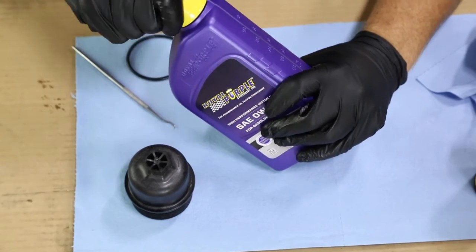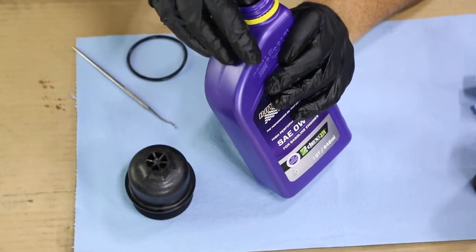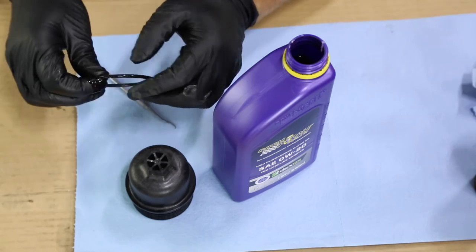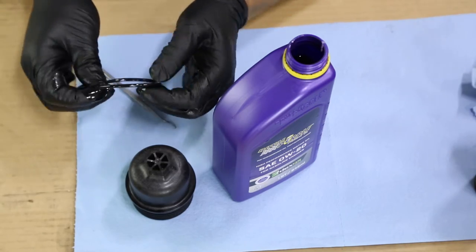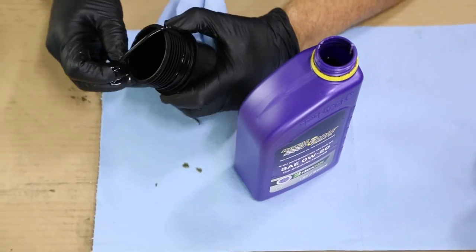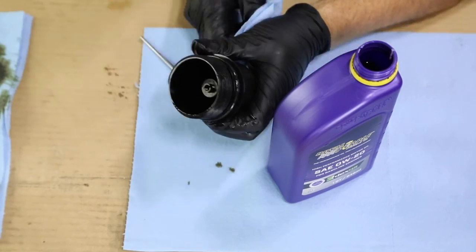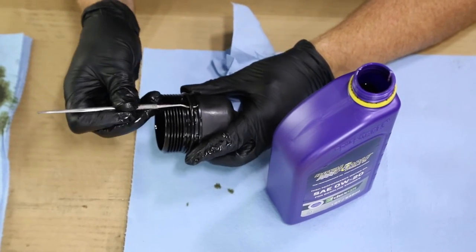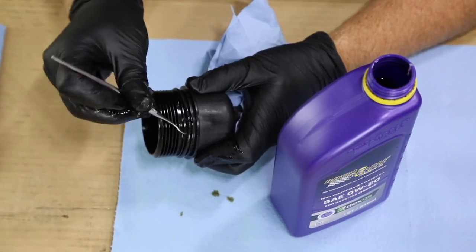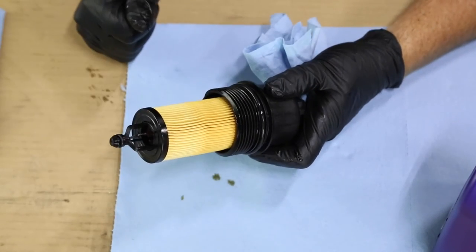Open up one of the quarts of your oil. Use a clean finger, dip it down in, and carefully coat the new O-ring that comes with the oil filter. Pick up the oil cap and slide the new O-ring into place. Go in with your O-ring pick and run it around underneath the O-ring just to make sure you've taken all the twist out of it. Then take the new filter and snap it in place — it's ready to go back in the Jeep.